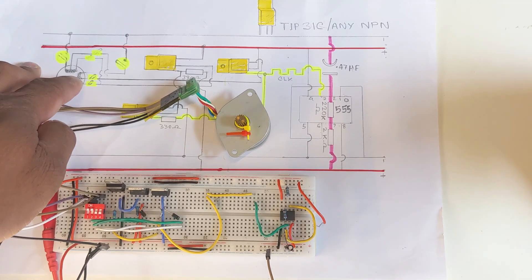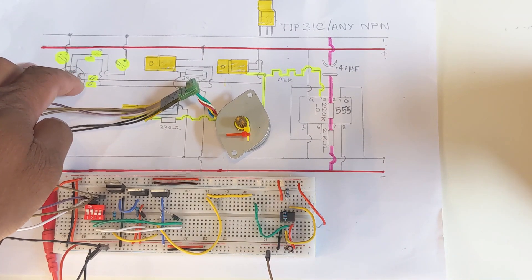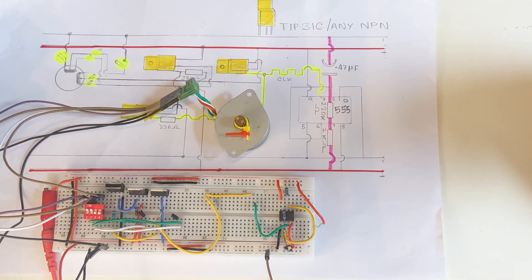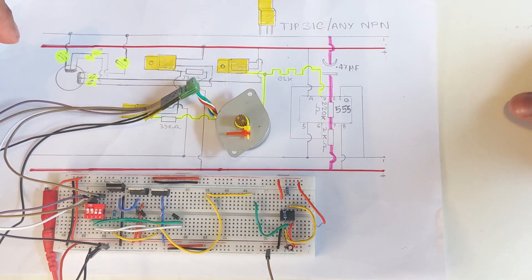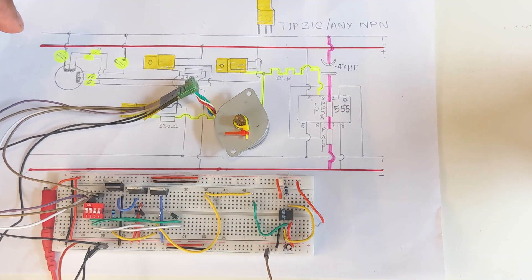In my design the ground is always on. To run the motor clockwise or anti-clockwise, you need to turn on the other two cables one after another in sequence. They can't be turned on at the same time — they need to be turned on one after another.